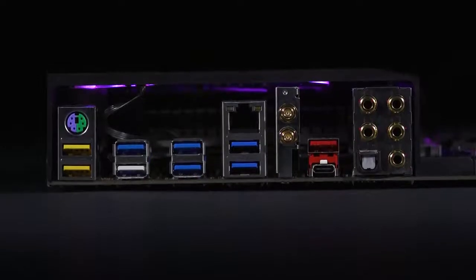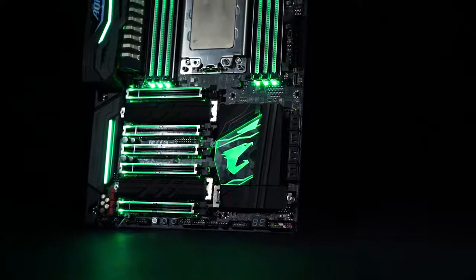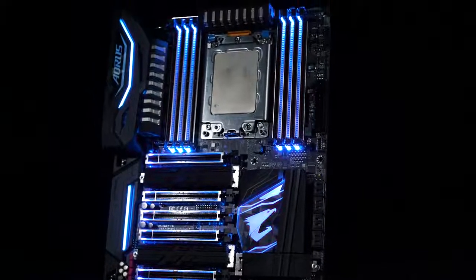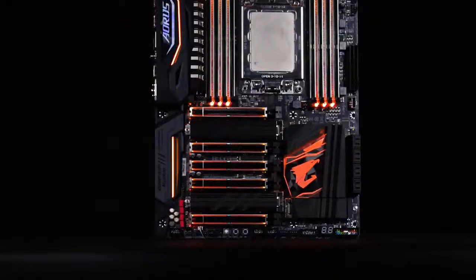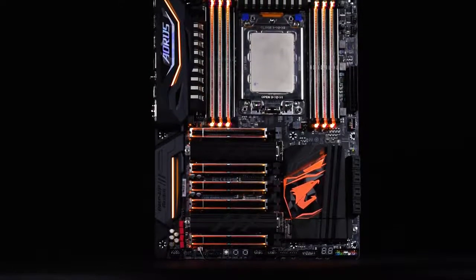One of the cool things I like about this platform is you get full control — you're no longer limited by the number of PCIe lanes you can use. On this board you can see there are two by 16s, two by 8s, and a by 4. With the three M.2s you're getting an additional 12 — that's 64 PCIe lanes total.